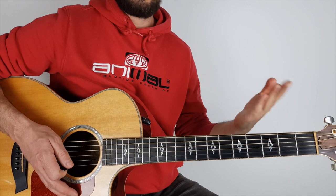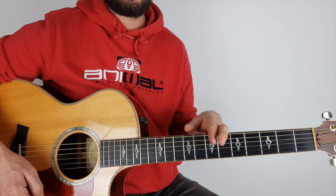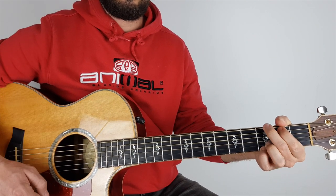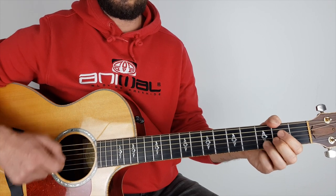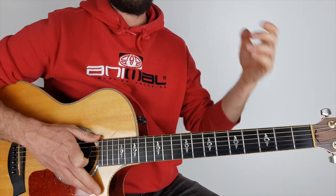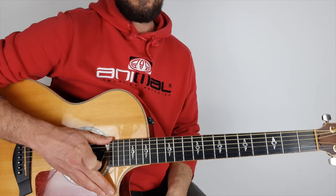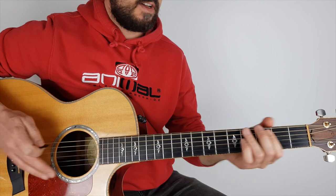So there you have it — your verses and choruses, nice and easy. If you want to play along with it, practice it really slow. I walk this lonely road, the only one that I have ever known. There is an outro where it goes kind of crazy.